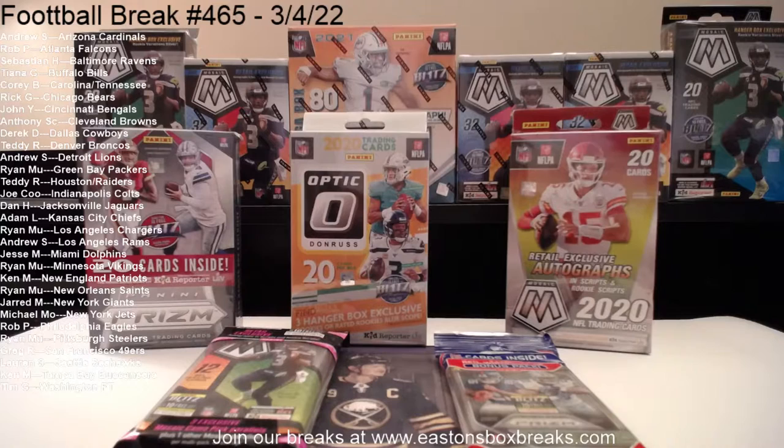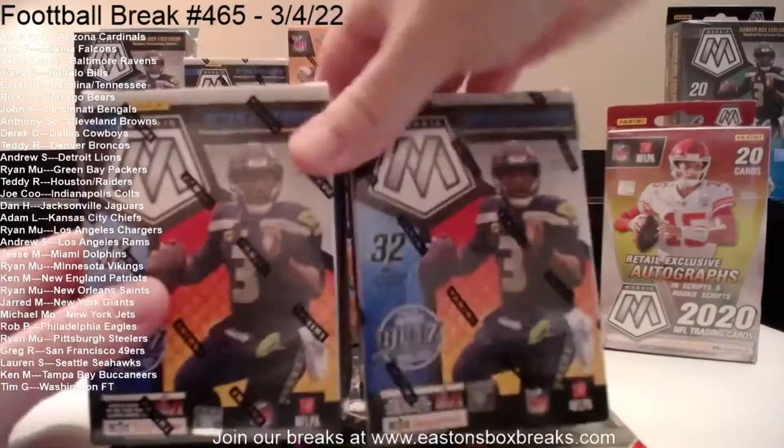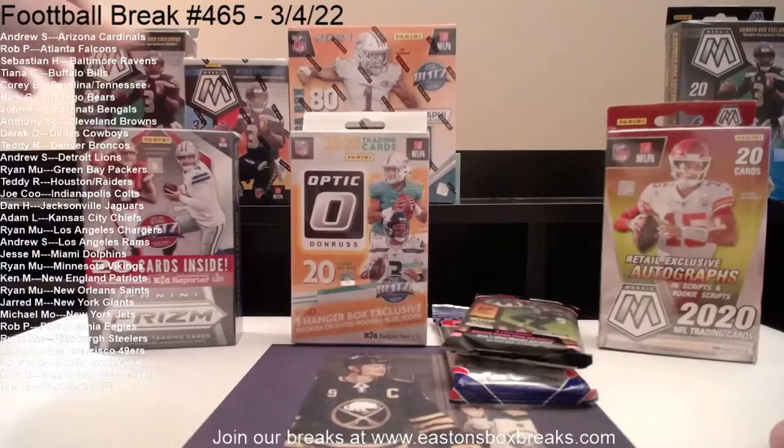So I guess our plan was to do some mosaic retail — look for the honeycombs, look for the genesis. That was the discussion earlier. I wanted to throw in 2018, 2019, and 2020 as well. So maybe what we'll do is start with some 2021 first, then do two mosaic blasters, and then start going down to 2018 and come back.